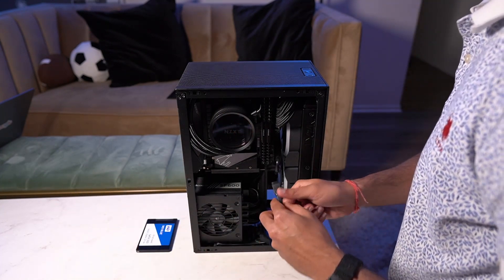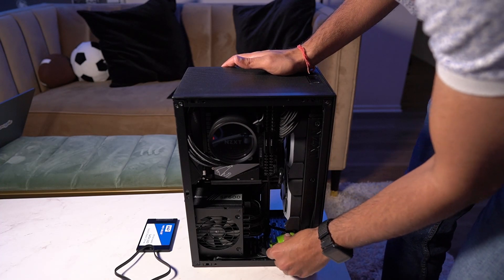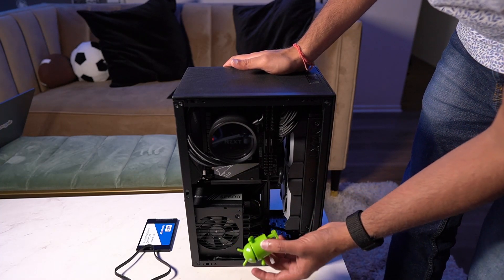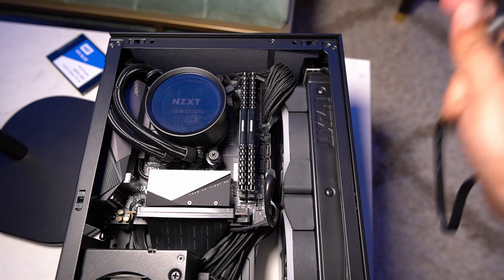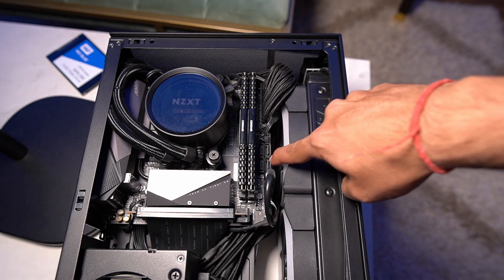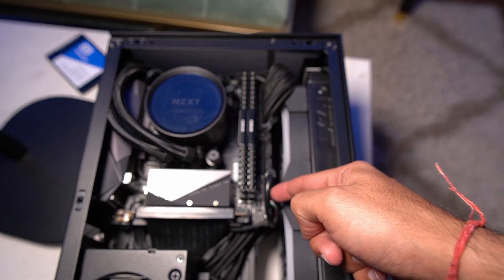Step one is to install this SATA cable into the motherboard. Before you actually buy a SATA cable, just see how wire routing will happen in your motherboard. If you see these four SATA ports on my motherboard and the wiring around them...